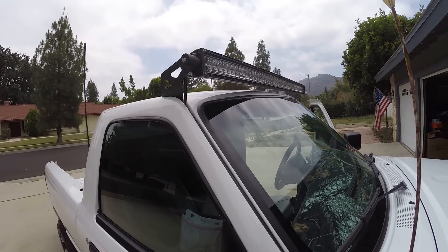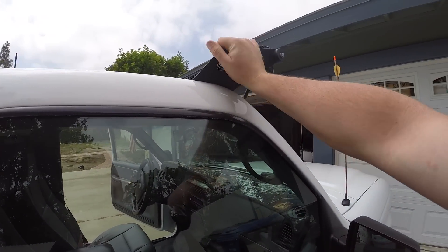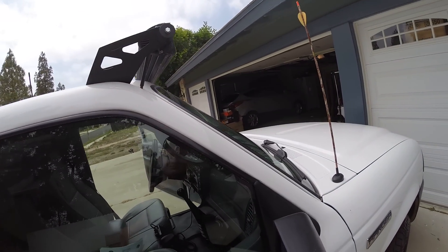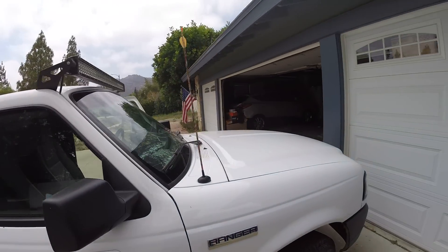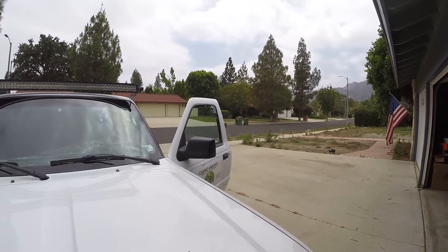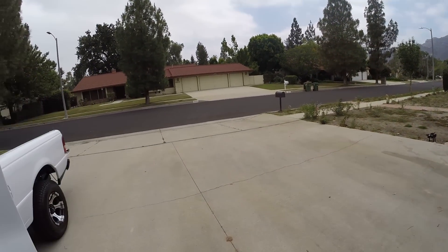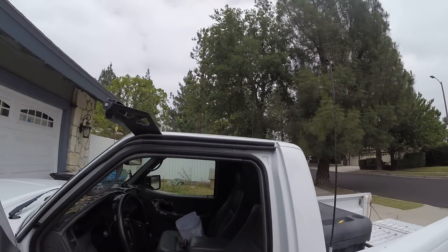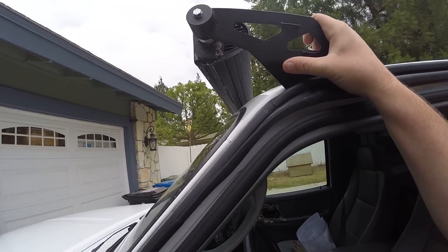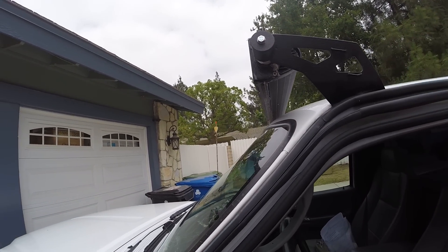A few of you have asked about these mounts. These are not Ford Ranger specific mounts. I searched and searched and only found one manufacturer and they wanted like $160 for them. So I got these on Amazon as well. They are made for, I believe, an '03 to '07 Ram 1500, which explains why I had to mount them on backwards.